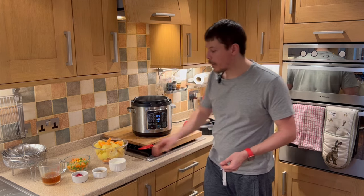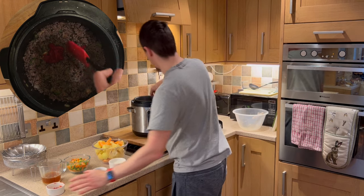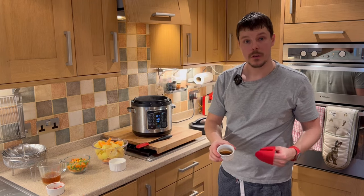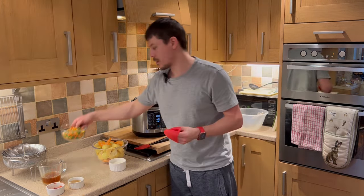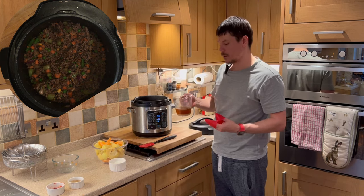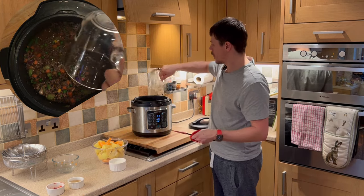The mince is nicely browned now, so we just want to add a few more ingredients. We have the tomato puree. We then have the Worcester sauce. We want to add the frozen vegetable mix. And last but not least, we have the stock. There's a little bit of stock still in the jug so we just want to give it a mix before pouring it into the crockpot. Give that a stir.